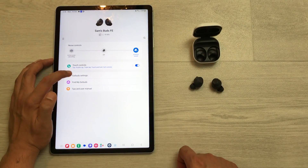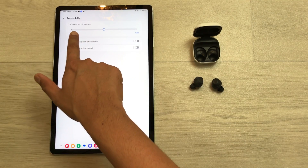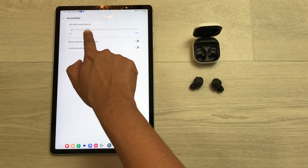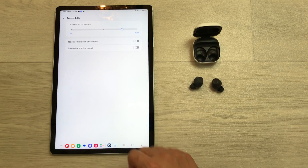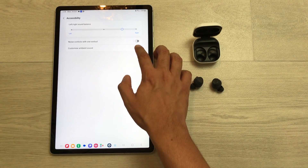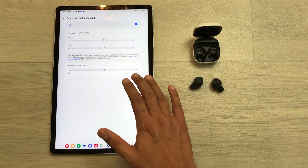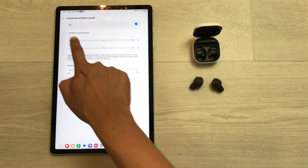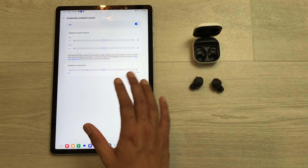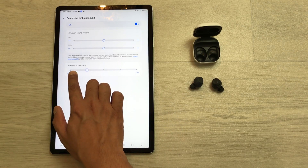The next tip is about sound balance. Select the Buds FE widget, go to Earbuds Settings, then Accessibility. The first option is left and right sound balance, which you can adjust manually. You can also customize ambient sound — enable Customize Ambient Sound and then individually adjust the ambient sound level for the left and right earbuds, as well as the ambient sound tune, choosing between Clear or Soft.